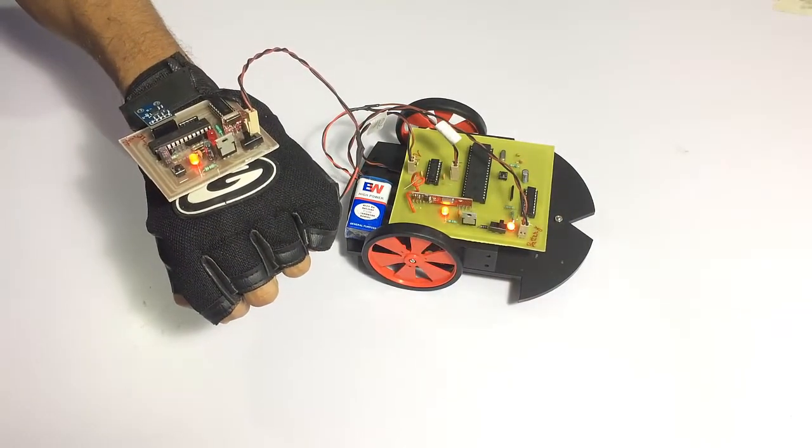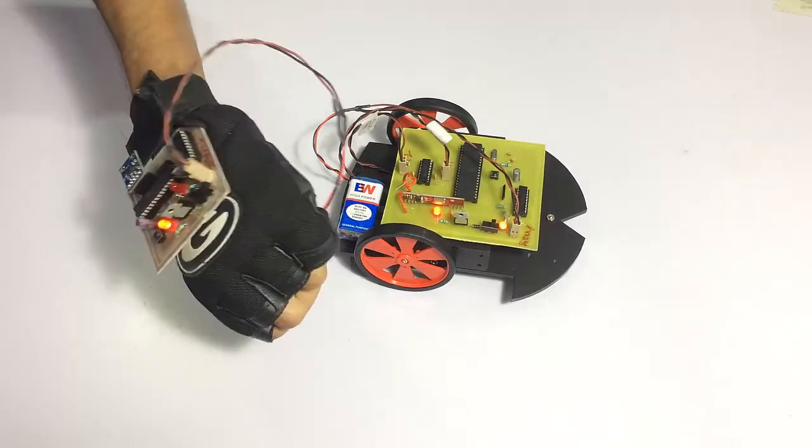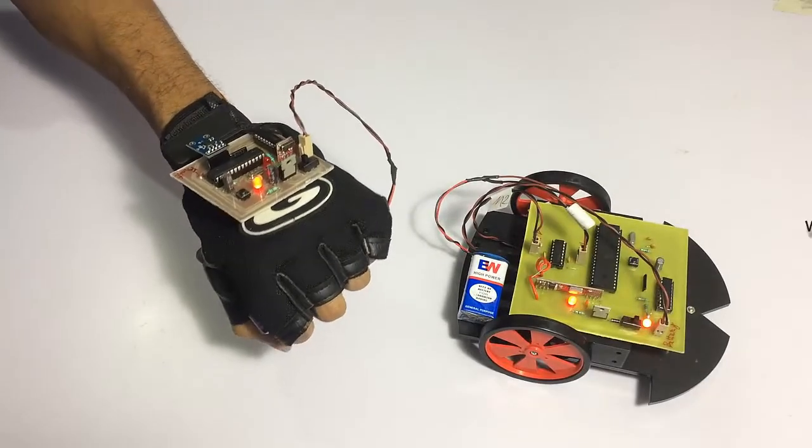Now let's move the hand. As you can see, these are the forward and backward directions. This is the left direction and this is the right direction.